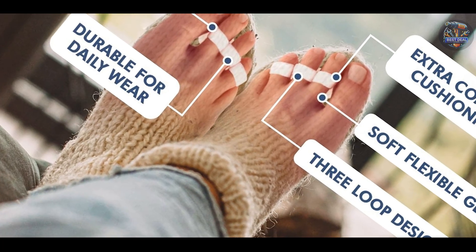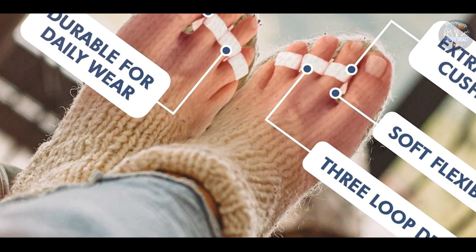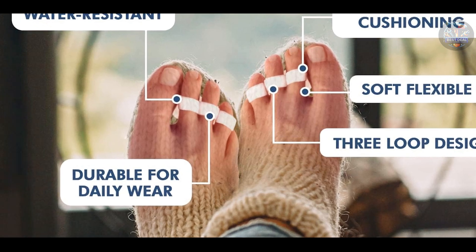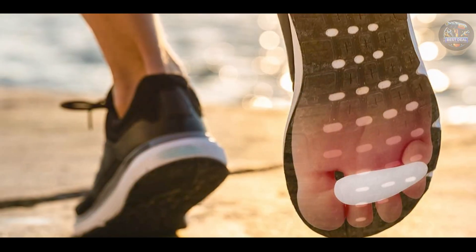Durability: constructed from high-quality gel materials, Dr. Frederick's Cushions maintain their shape and effectiveness over time. The gel material is flexible yet durable, providing reliable support without bulkiness. They're designed for durability and repeated use, offering ongoing comfort for hammer toe sufferers.